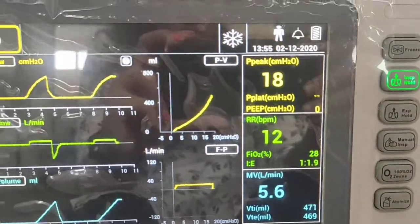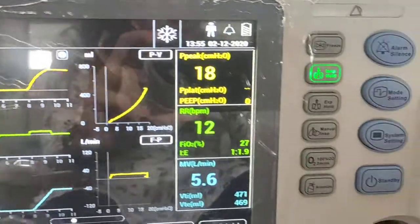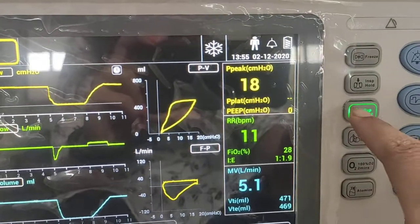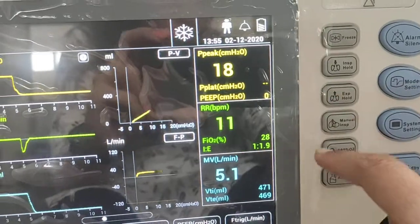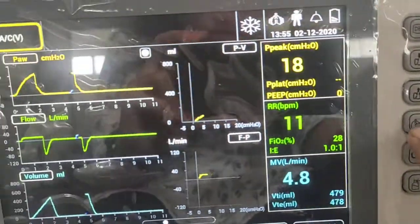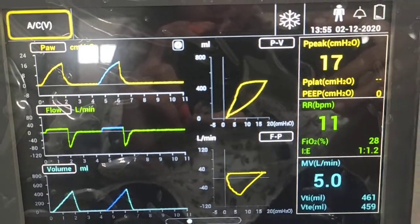Inspiration hold and expiration hold buttons are provided. When using inspiration hold, the inspiratory phase will be held for 30 seconds. The same applies to expiration hold. After that, the manual breath button is used to give manual breaths, which will be indicated in blue color on the waveform.